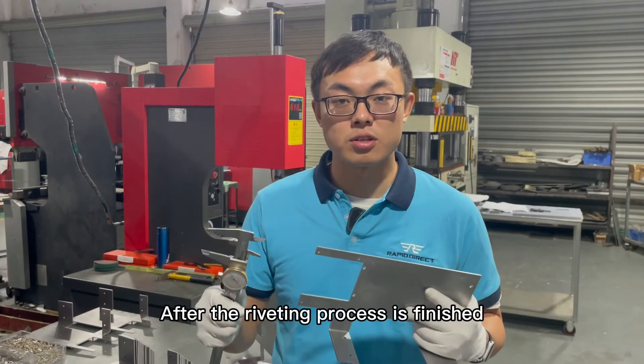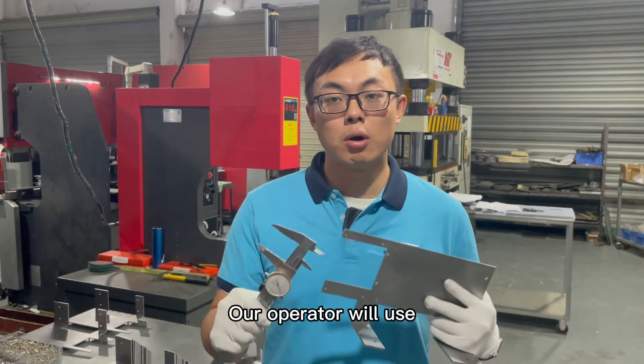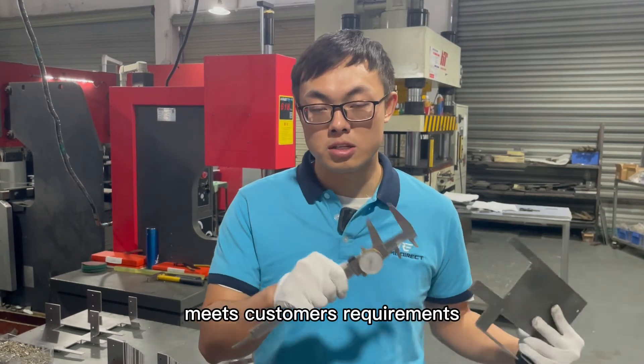After the riveting process is finished, there is another step to go before we can deliver the parts to our customers, which is inspection. Our operator will use examining tools and technical drawings to examine if the parts meet the customer's requirements.